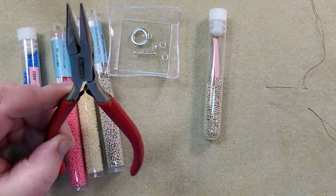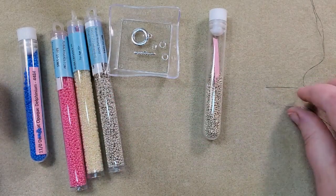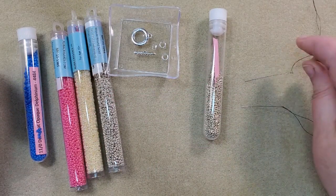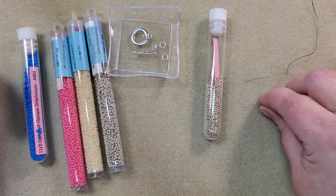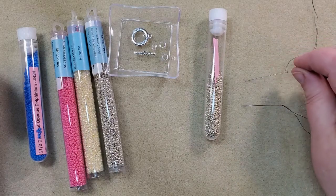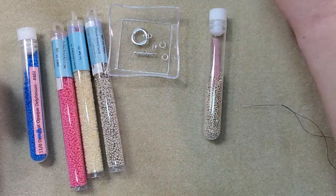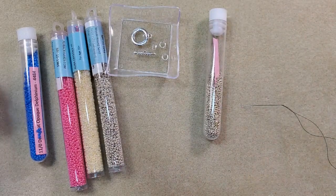I use the chain nose pliers to flatten my thread so I can get it through the eye of the needle. I've got a couple of size 11 Tulip beading needles — I'm only going to be using one but I always have an extra in case I lose one. When I add thread, I sometimes leave the old thread in so I can remember where I need to be coming out, then thread the extra needle with the new thread.